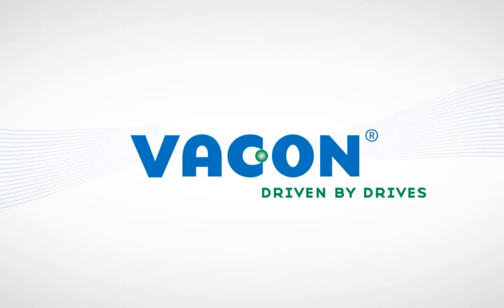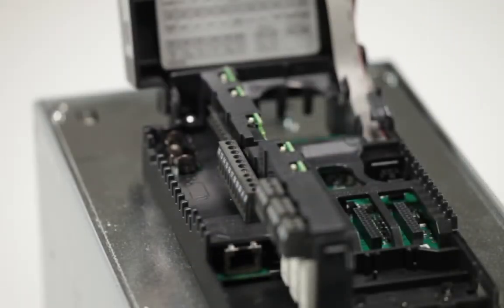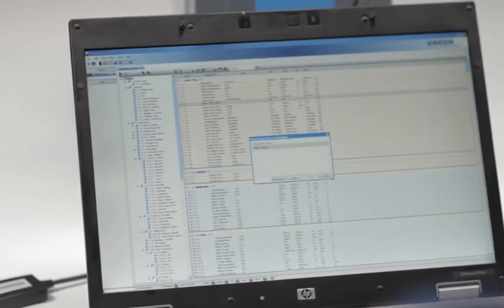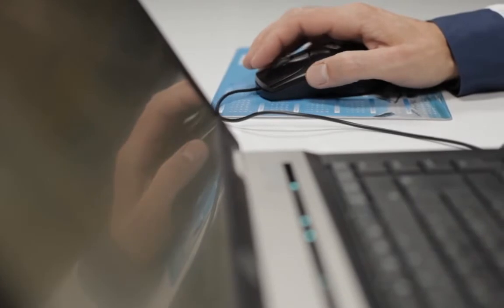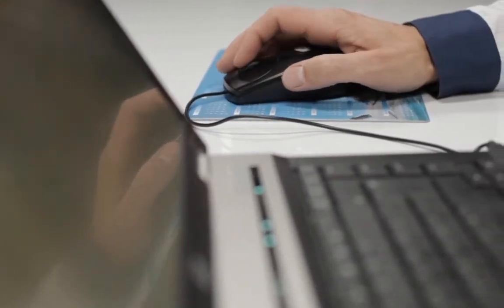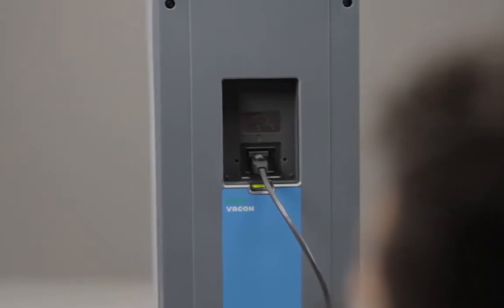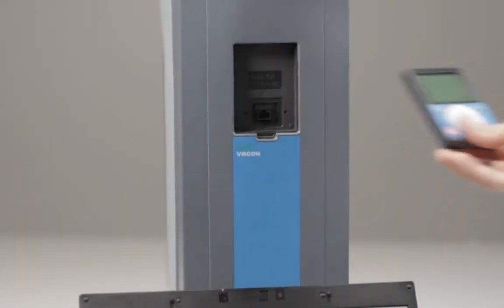Hi, and welcome to another Vacon 100 Flow instructional video. In this short film, we'll be showing you how to hook your drive up to your PC for remote programming. With our great online software program, VaconLive, you can ensure all parameters and monitor values are as they should be, monitor the drive's activities, and find out more about your Vacon product's capabilities. First things first, let's show you how you connect your AC drive to a PC.